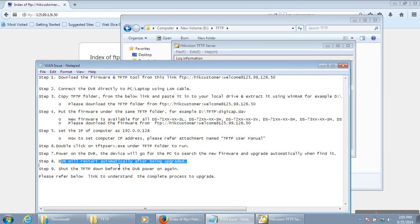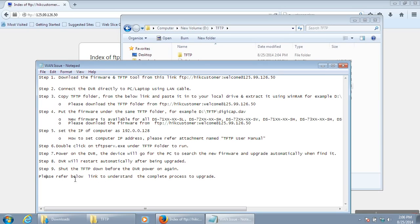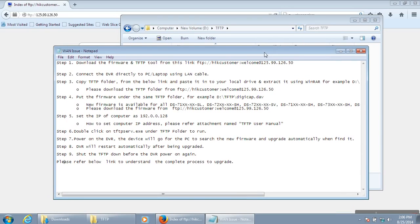The DVR will restart automatically after the upgrade. Shut down the TFTP before the DVR powers on again — just close the TFTP. Using these steps you can update the DVR. You can also update multiple DVRs simultaneously. If any support is required, you can contact us through the technical support board line numbers. Thank you.